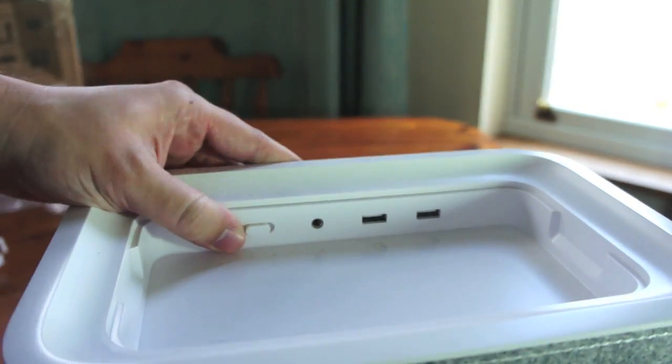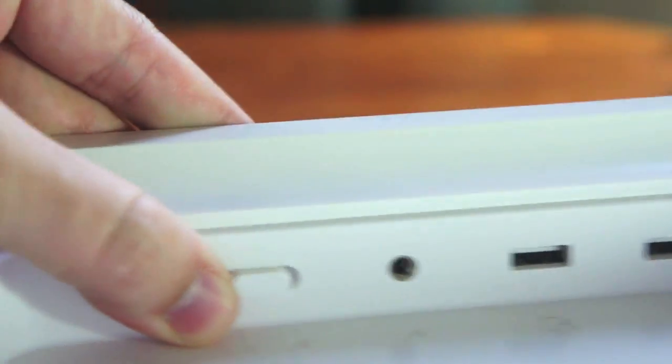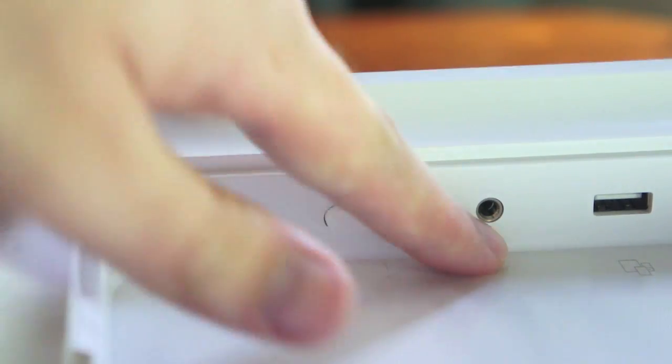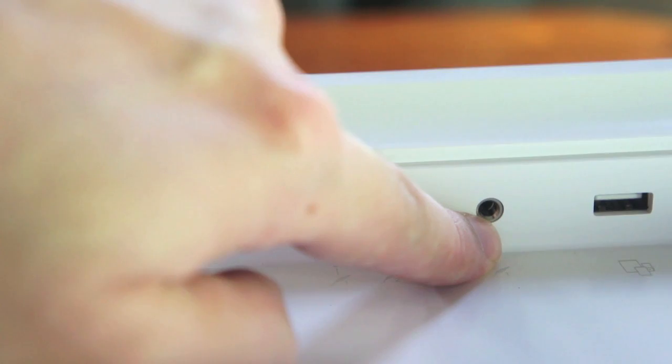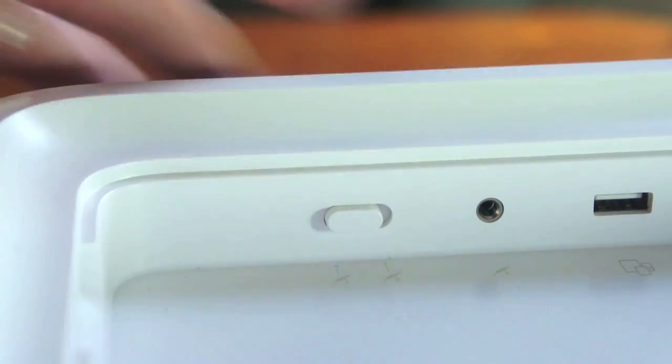Now you can select — I'll zoom in with my camera to show you this switch quickly. You've got number 1 and number 2 jack inserts. Obviously this is number 1 — if that's plugged in, you plug your audio device into that jack there. Now if it's on number 2, you put it to the one I showed you on the bottom of the device.